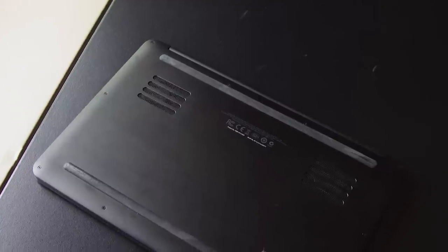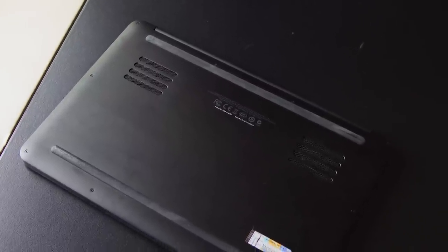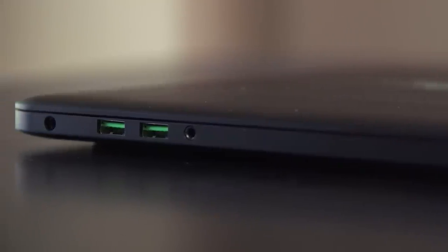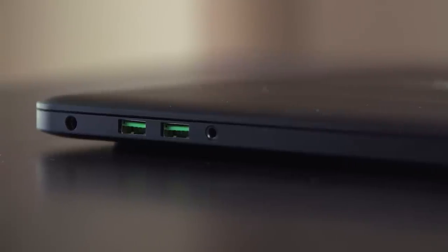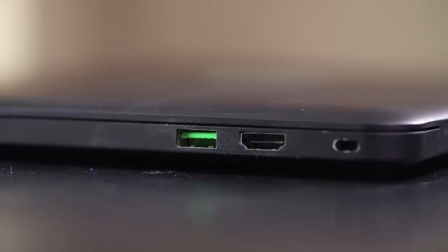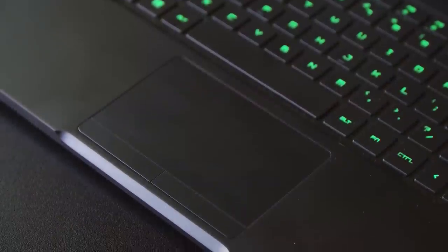The bottom has two cooling intakes and two rubber feet to keep the notebook from sliding around. Moving to the left side, we've got power, two USB 3 ports, and a headphone/microphone combo jack. On the right is a Kensington lock, an HDMI output, and another USB 3 port.